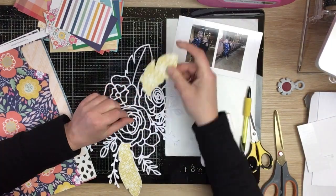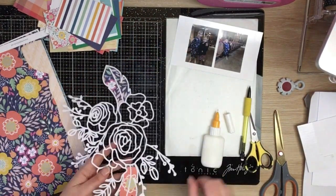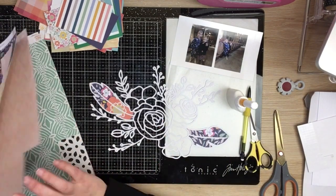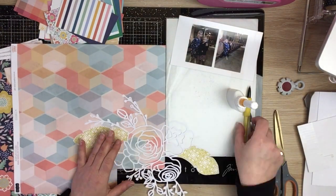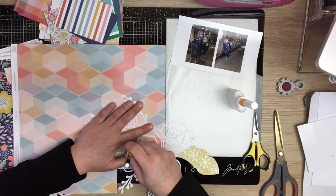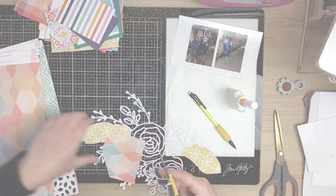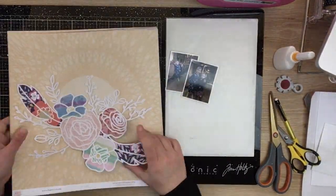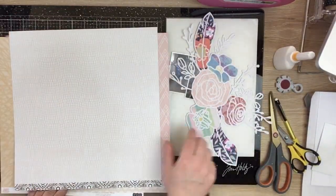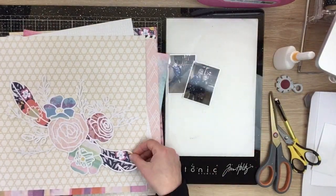I'm just going to work my way through backing the cut file. I'm using a Hip Kit Club kit - I'm not sure what month it was, but it was that really kind of boho-themed one which goes perfectly with this cut file. There was a gorgeous floral print on a blue background which matches the dress that Addie's wearing in the photo - she's got a blue dress with lots of flowers on it.